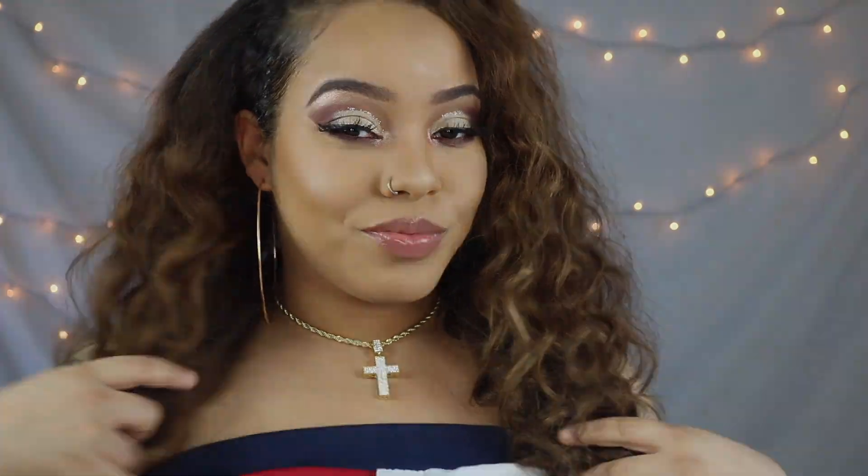The last step is to highlight my face, and this is pretty much the final look. Y'all let me know what y'all think in the comments below, make sure you subscribe to my channel, give the video a thumbs up, and I will see y'all in the next video. Bye!